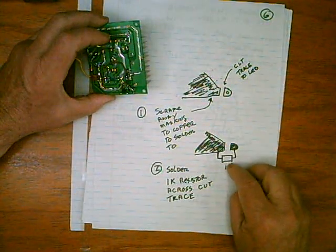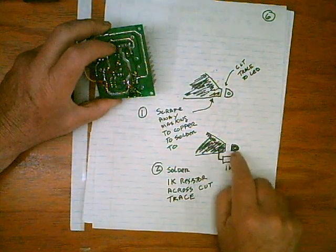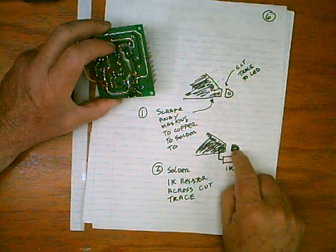Now we need a 1K resistor — this is going to be a quarter watt, anything small — and that bridges across those two places.